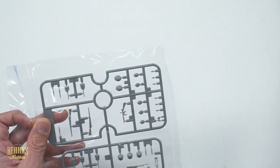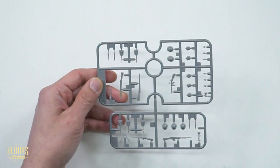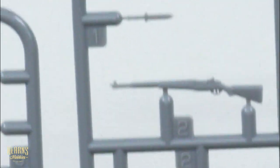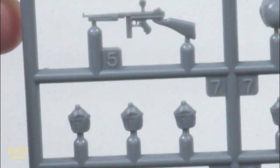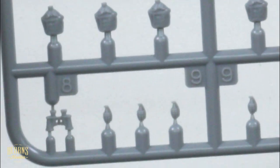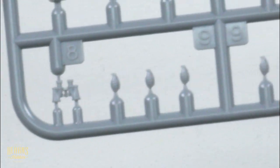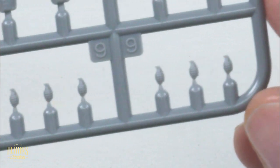Let's have a closer look at the equipment first. They call this a CA set — you've got some bayonets, rifles, a Thompson submachine gun, canteens for water, binoculars, and pineapple grenades. The grenades are really nice — they've got all the segments molded into the sides. Super crisp. As you can see, there's no flashing at all.